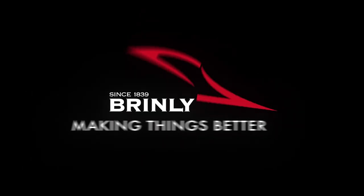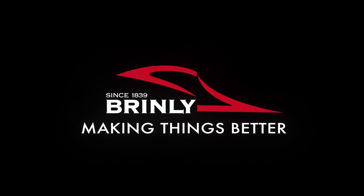Brinley. Making things better since 1839.